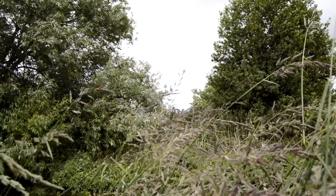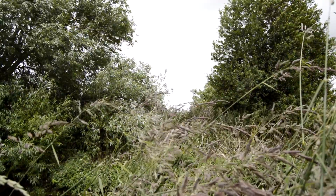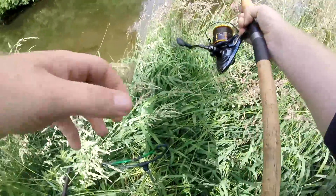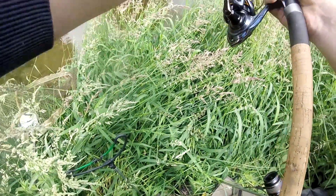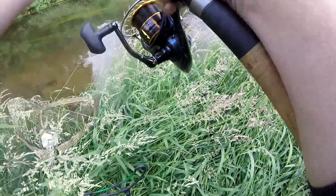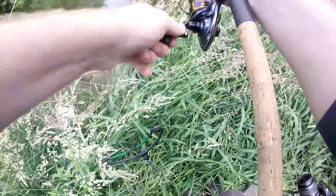Oh, that fish nearly nicked me rod! Nearly nicked me rod, oh crap. Oh, and it's a good barbel, it's a good barbel! Oh boy, he's about seven pound, eight pound maybe.